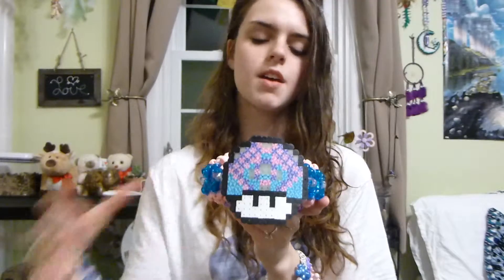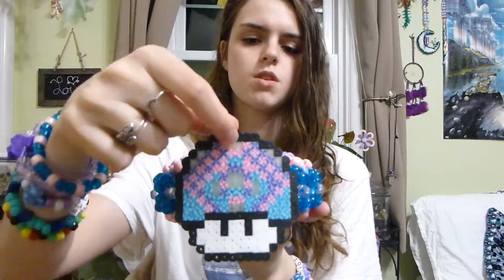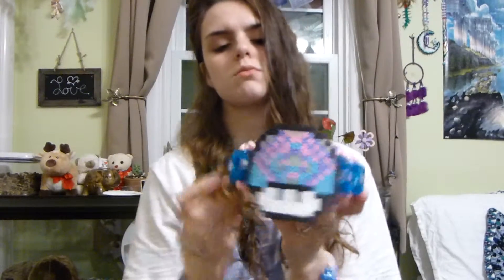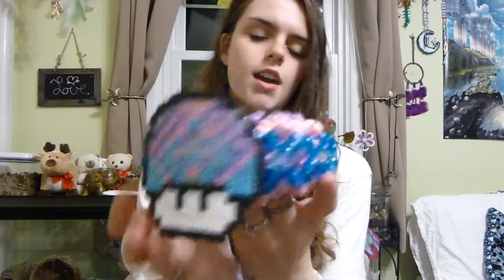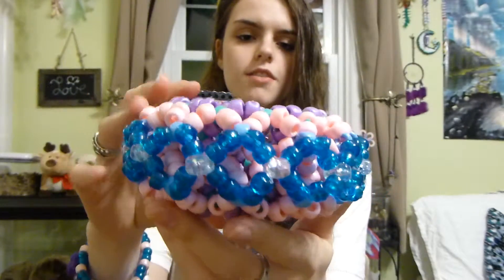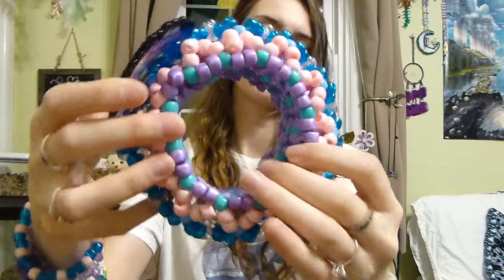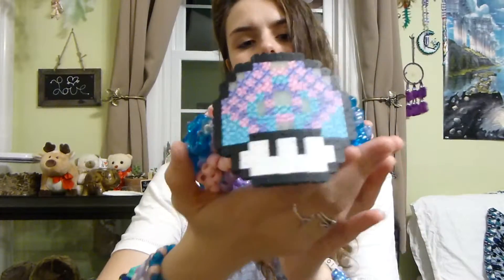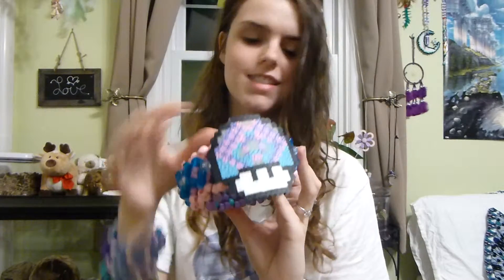This one I actually did not make — my boyfriend made me this one. It is a Mario Mushroom. These ones up here are glow in the dark, and they're really pretty. My boyfriend actually made me this one — it was the first cuff he ever made, which is kind of cute. He made it for me, so if he ever watches this: thank you, Boo Bear, for making me this cuff.